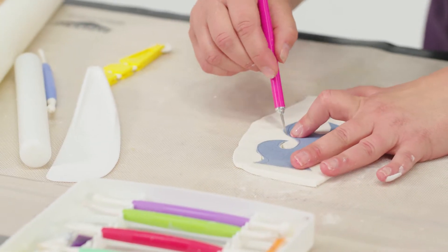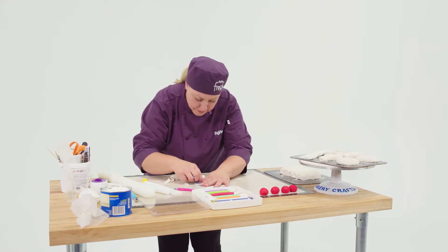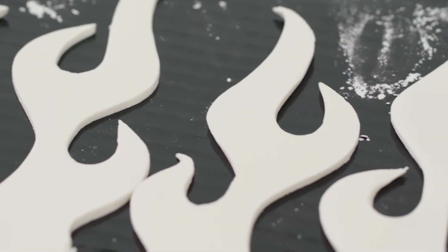I used gum paste to make the flames. Gum paste is like fondant in that it works the same way, but it dries a lot faster. Had I made those in fondant, they would have had to dry for probably a week, whereas the gum paste just takes an hour or two.